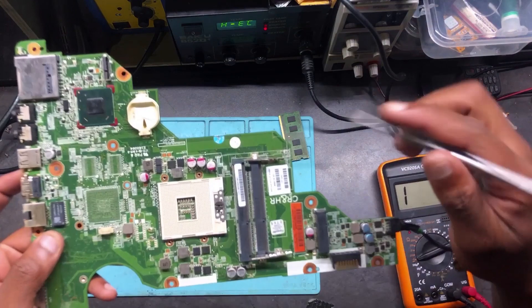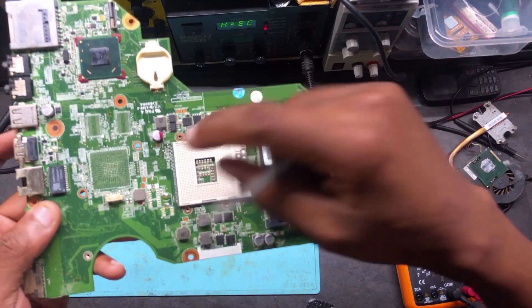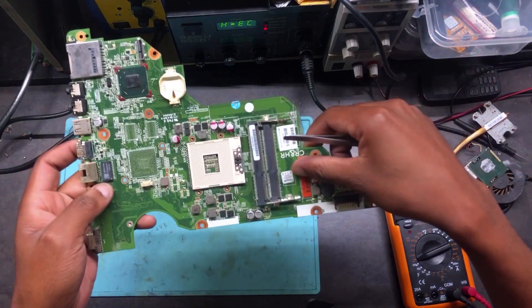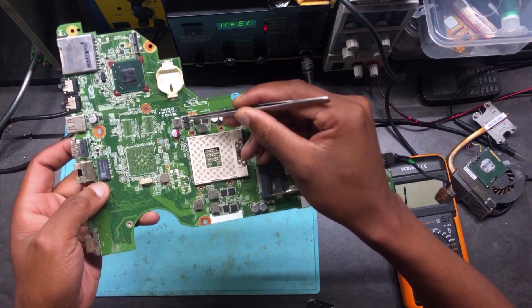I'm going to remove those two MOSFETs. Let me show you — these two MOSFETs here. I need to remove them and then check the inductor again without those two MOSFETs.